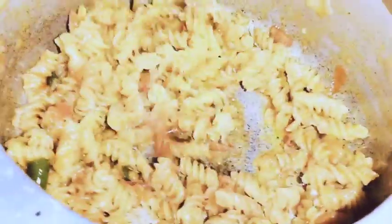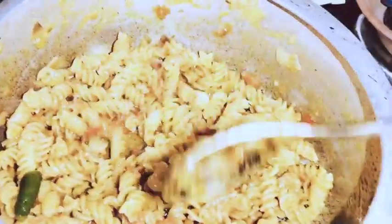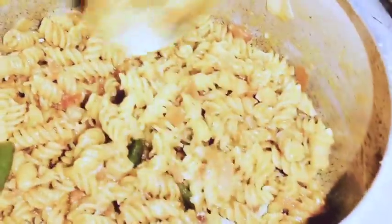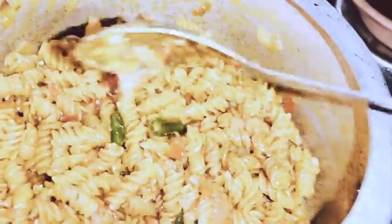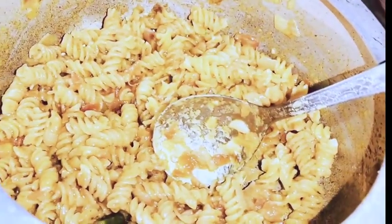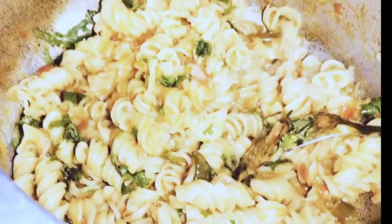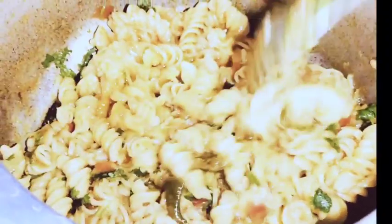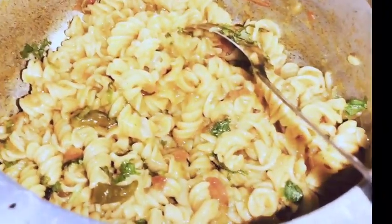I am going to garnish the pasta. I have not added tomato puree — instead I have chopped tomatoes and added them. My pasta is made and I am going to garnish it now.